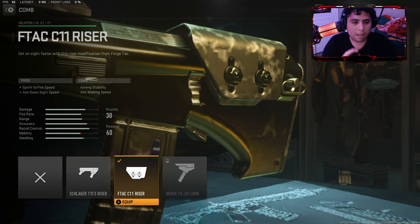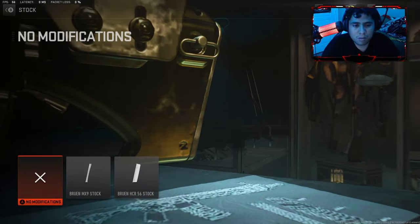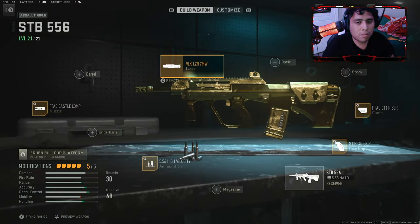Sorry for showing the tuning early, but yeah — you already know what the tuning is, just copy it down. We're not going to be using a stock. By the way, use a laser. The laser's pretty good, it will help your aim and stability, so I'll use the laser for the weapon.